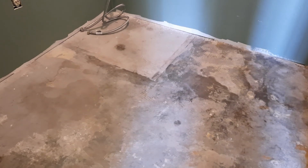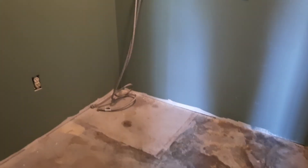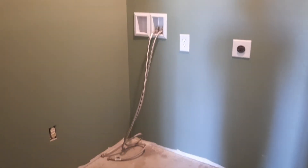Then we ripped up the floor — that was not an easy task. We had to use a heat gun, which really killed our lungs even though we were wearing masks. And that's what the floors look like now.